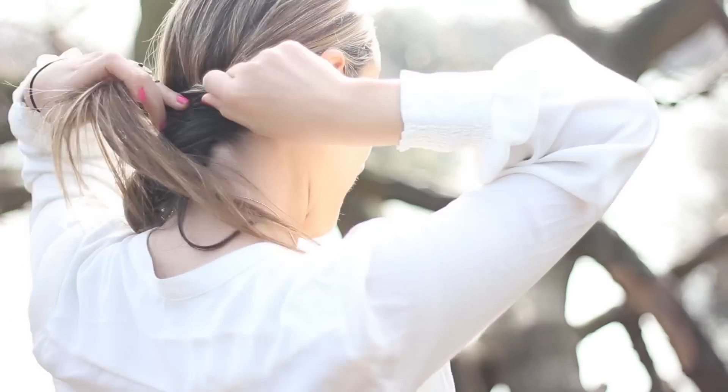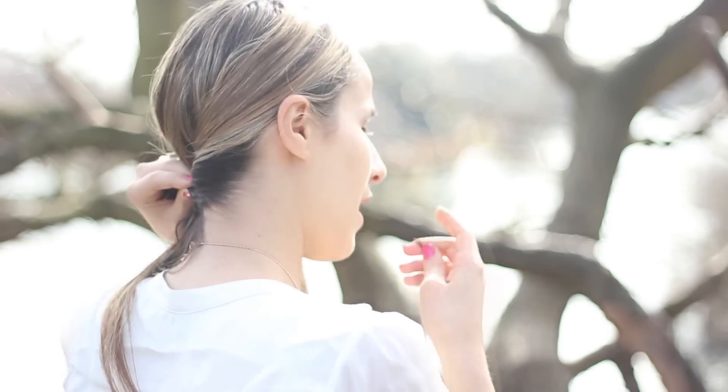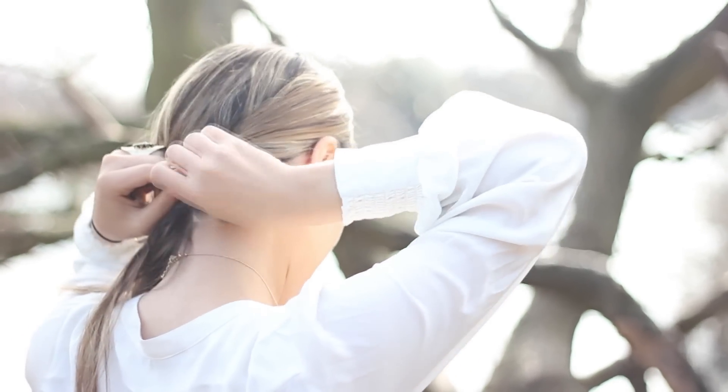Start off by taking a section here, twist it, then pin it with the bobby pin.